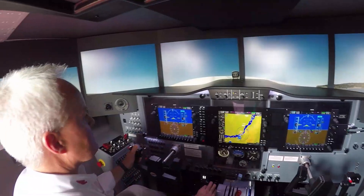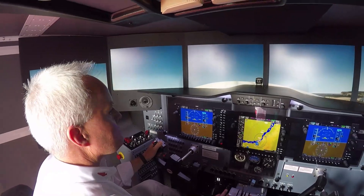The price is going to be the same as our standard caravan — $199,000 — but add another $30,000 for all the hardware for the float plane version, so $229,000 is where we'll end up.